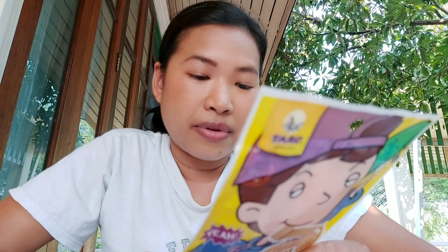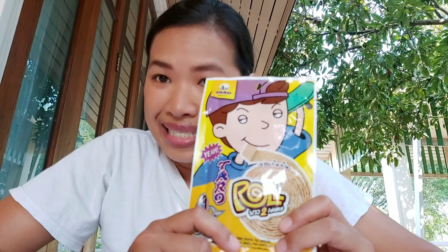For the ingredients, this one is made from fish meat 61%, tapioca starch 13%, sugar 7%, seasoning 5%, iodine salt 0.9%, chili 0.1%, monosodium glutamate, disodium ribonucleotide, and no preservatives. The allergen information contains soybeans, wheat flour, and eggs. This is a product from Thailand.